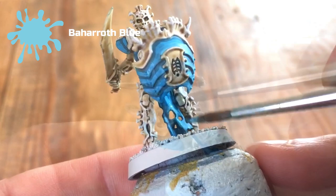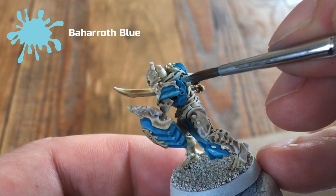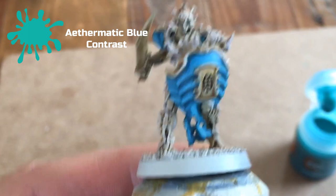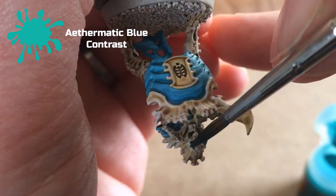The next step is to take Thematic Blue and drop a drop of it into each of the eye sockets. Because it's a contrast paint, it will fall into the recesses while the actual eyeball sculpted into the model will stay a lighter blue or potentially return to that bone colour. Make sure you go around into the socket itself to give that little glowing eye feel.